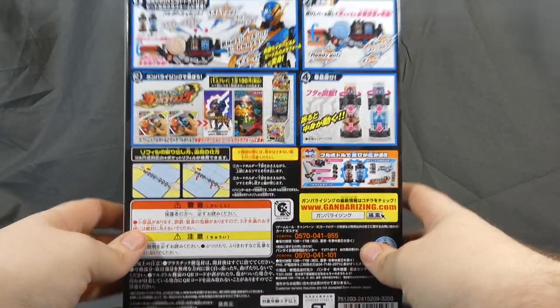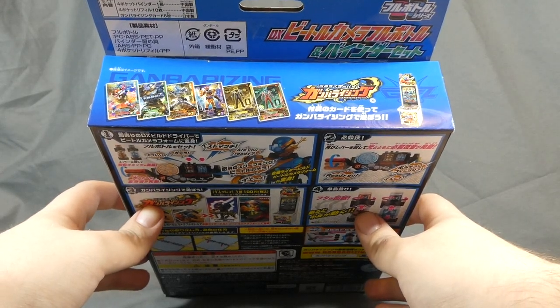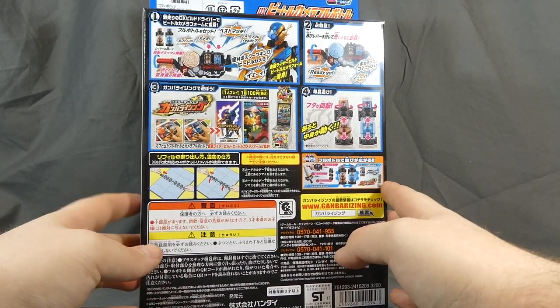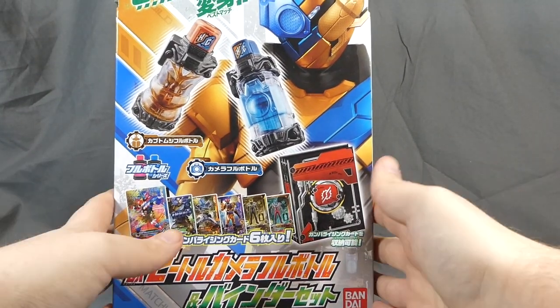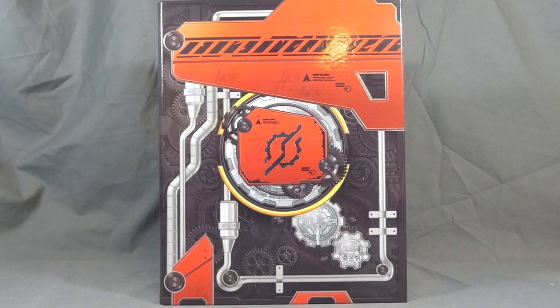HLJ and AmiAmi stocked these, as did all the big retailers. I ended up picking this one up off Yahoo Shopping via Buyee because I had cancelled my HLJ pre-order when I thought I was not buying Build toys anymore — but I had to grab one. So let's go ahead and get this open and take a look.